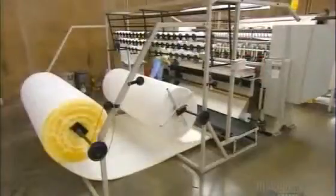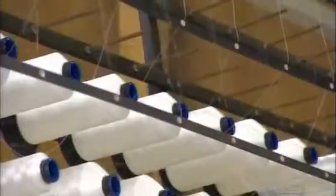It all starts with a quilting machine. It sews foam padding, fire-retardant material, and two layers of backing together. Hundreds of thousands of stitches produce a quilted top panel with comfort and style in mind.